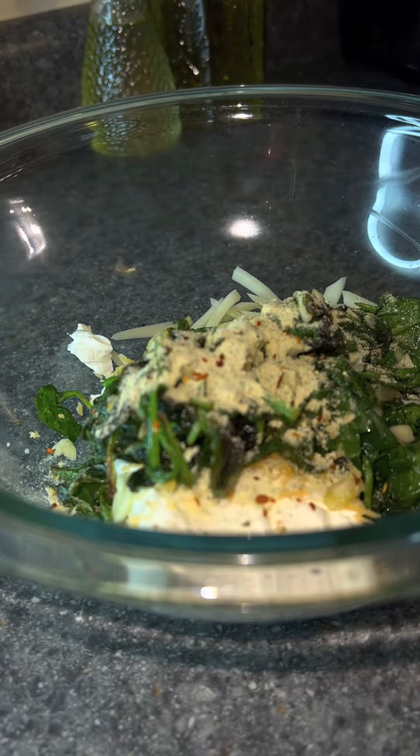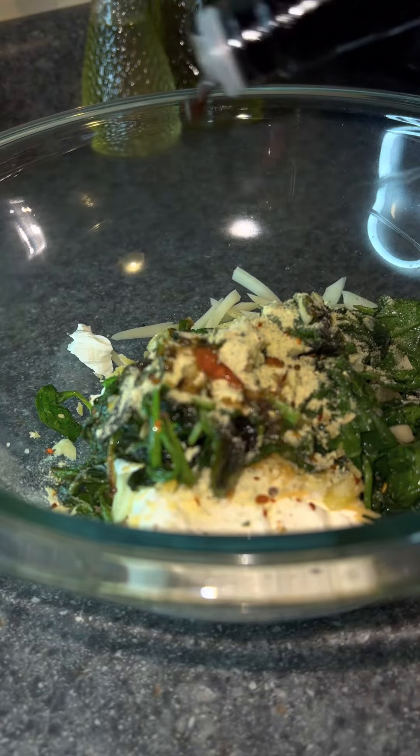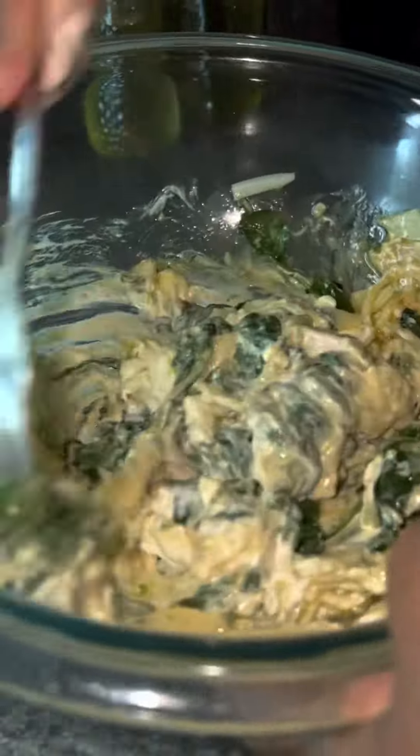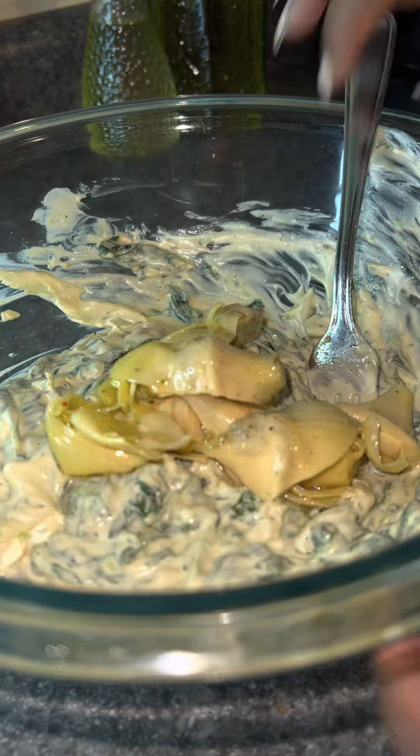I'm mixing that with some red chili flakes, then adding a dash of hot sauce and some Worcestershire sauce. After that's all mixed together, I'm going to add my marinated artichoke hearts — you can find them in any local grocery store. I got the ones that were in oil, but oil or water is fine.